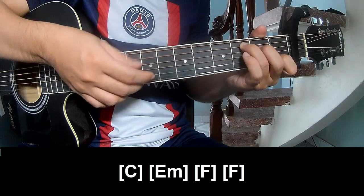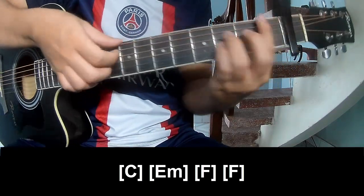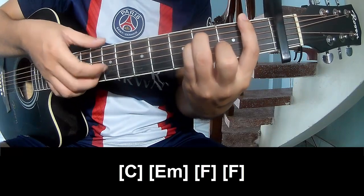The chords of this song are C, Em, F, and F.